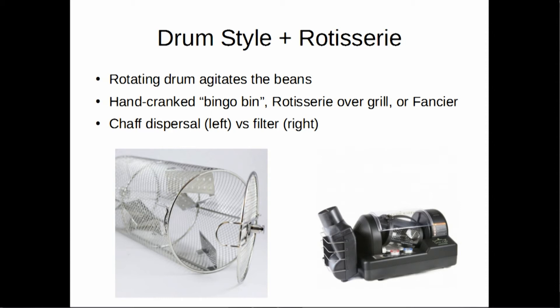Drum style roasters look a lot like rotisseries. The open-wire one is called the Behmor, and that same style of drum is also sold for grills — you can do a rotisserie-style roaster over your grill. We don't really recommend it because it's very hard to keep the temperature consistent and monitor the bean stages; you can't really hear the crack of the beans when you've got a whirring motor going or it's hidden inside your grill. The rightmost model is the Gene Cafe offset drum roaster, which is what I have at home. They have a bit of a large counter footprint and run about $500–$600, but it has had many hundreds of batches put in it — a very reliable model.